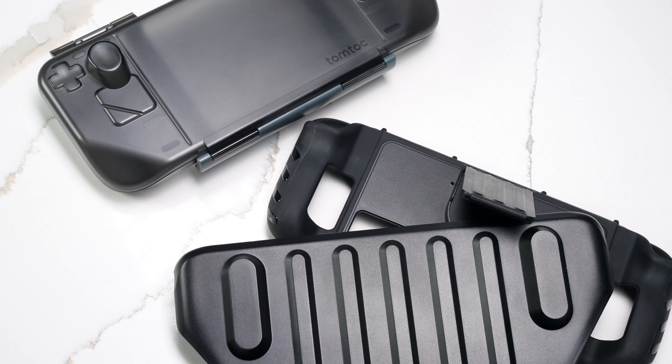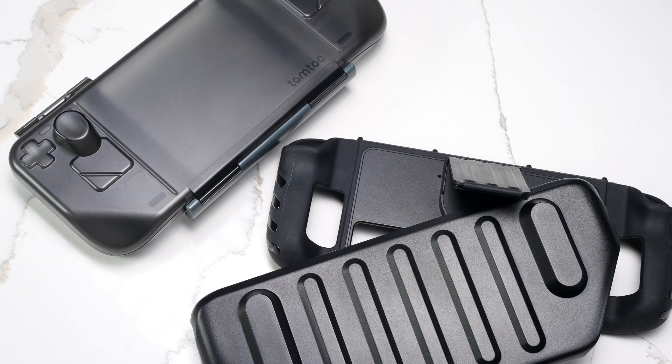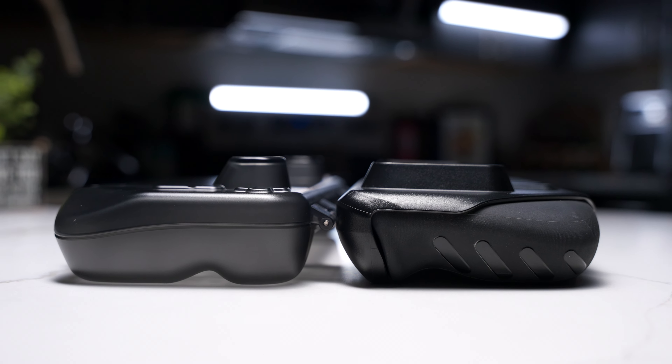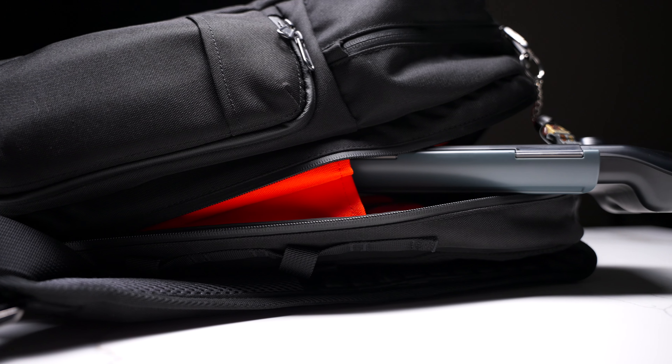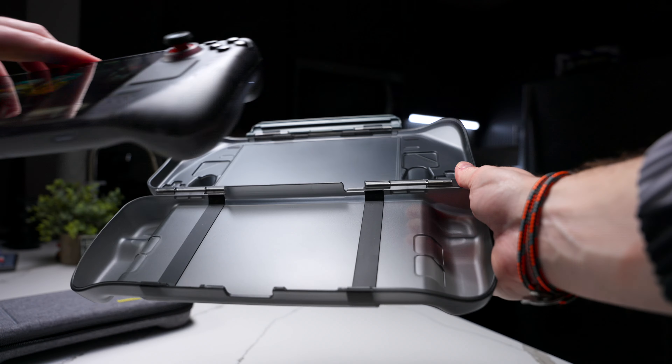The case itself is a clamshell-style case, meaning it has hinges at the back and two large plates that cover both sides of the Steam Deck completely. So while the Killswitch case from Dbrand was a two-part case where one part stayed on your Steam Deck during use, the Armor G12 is more meant as a case for traveling, and that's what I love about it. The Killswitch made the Steam Deck feel bigger, and I never felt at risk of dropping it like I would a phone. I generally prefer having nothing on my Steam Deck when playing, because the Steam Deck is already pretty sizable, so adding any additional bulk is less than ideal.